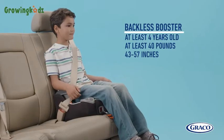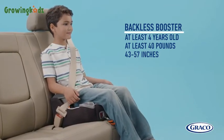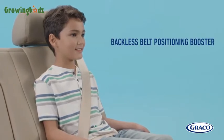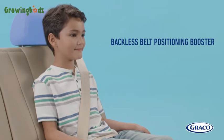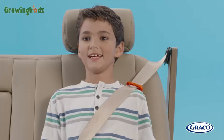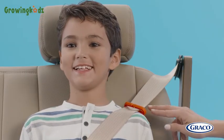For a child to use a backless booster, they must reach the following requirements. If using a backless booster, or if your high back booster requires it, be sure there is a vehicle head support behind the child's head. Be sure that the shoulder belt hits between the neck and edge of the shoulder. You may need to use the provided shoulder belt positioning clip to help get a proper fit.